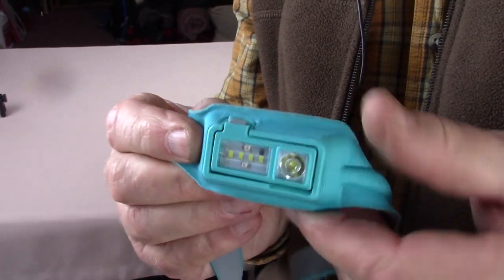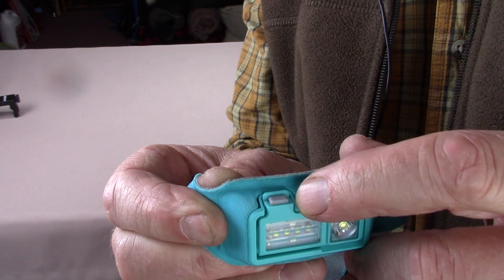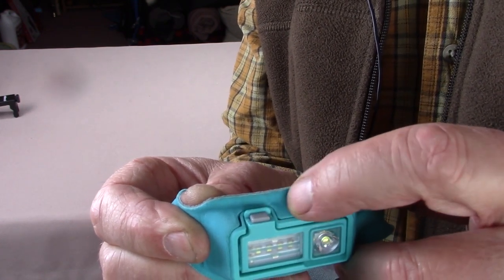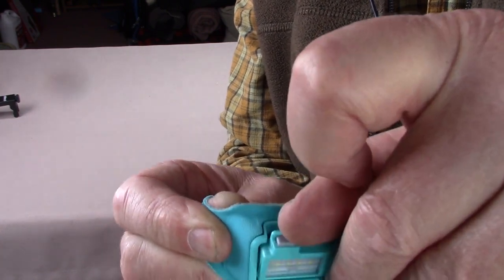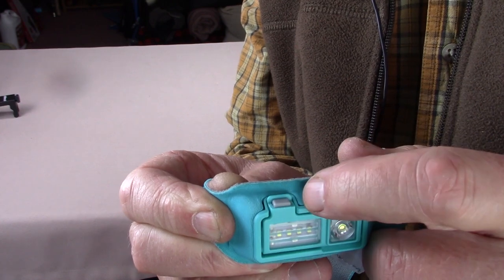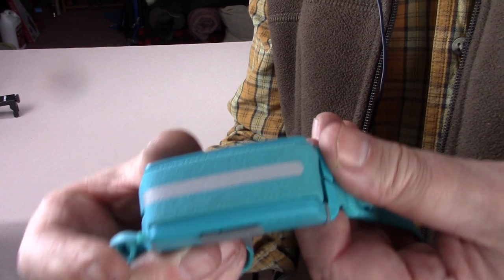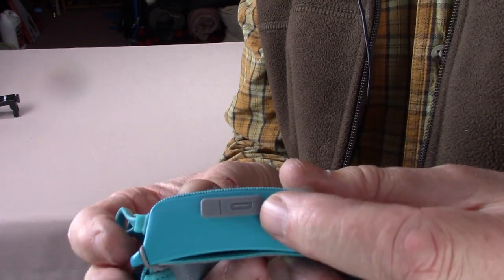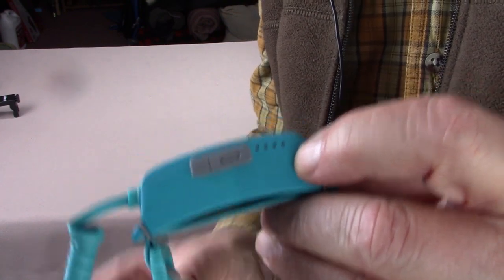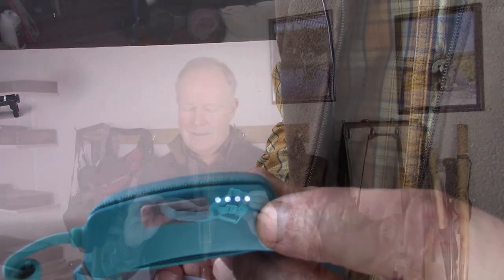Here are some close-ups of the BioLite 330. There is the on-off and mode button — the little grey button in the center — and right behind it you can see a little ridge or lever used for tilting the lamp forward and backward, which also protects against accidentally pressing the on-off button. At the back of the headlamp is the battery with the micro USB charge port and the battery strength indicator, which now shows a full charge.